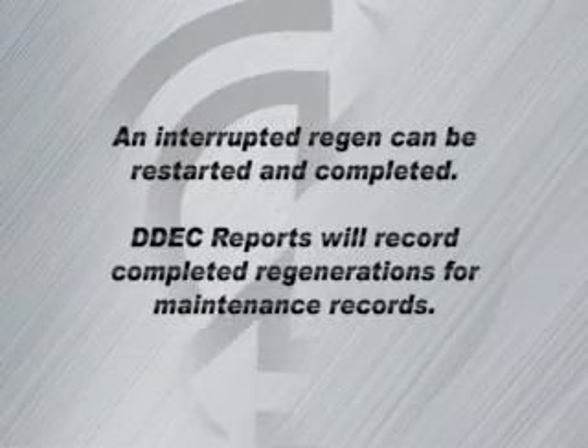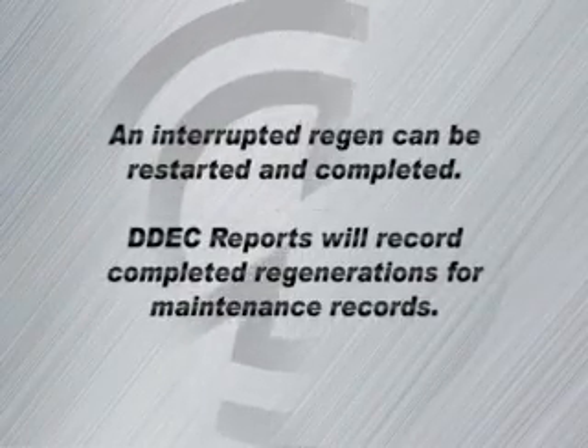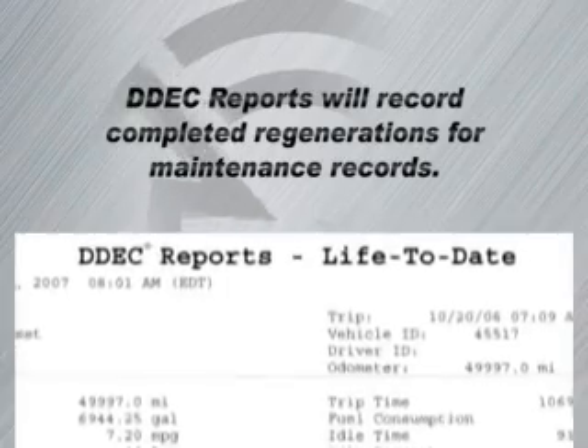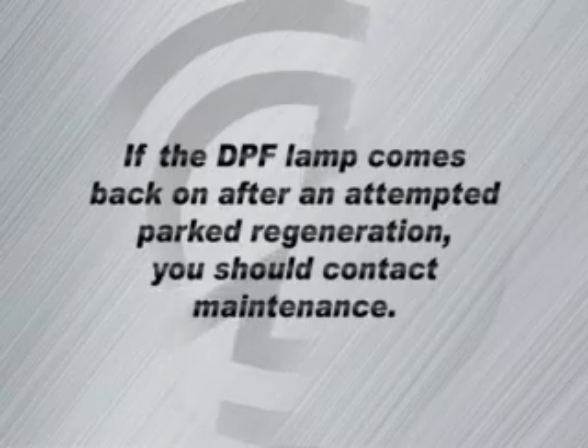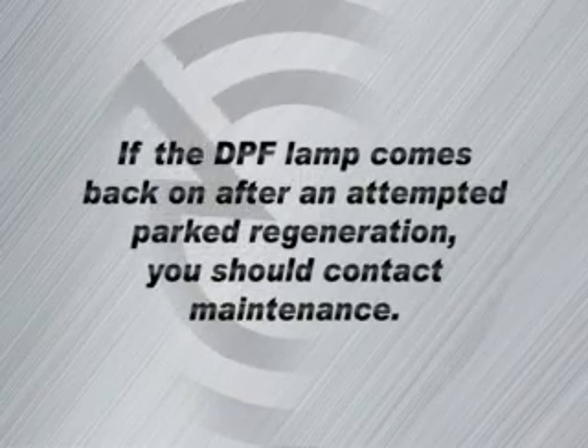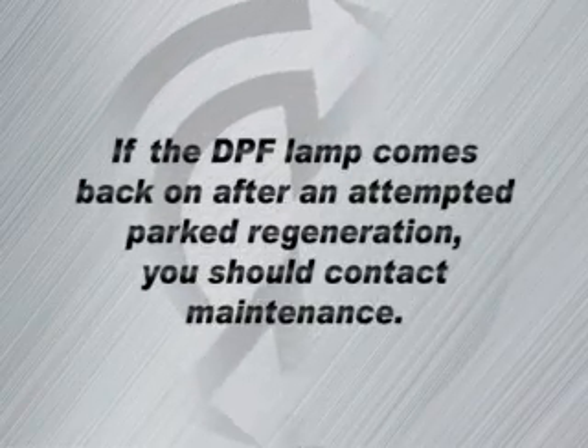An interrupted regen can be restarted and completed. DDEC reports will record completed regenerations for maintenance records. If the DPF lamp comes back on after an attempted parked regen, you should contact maintenance.